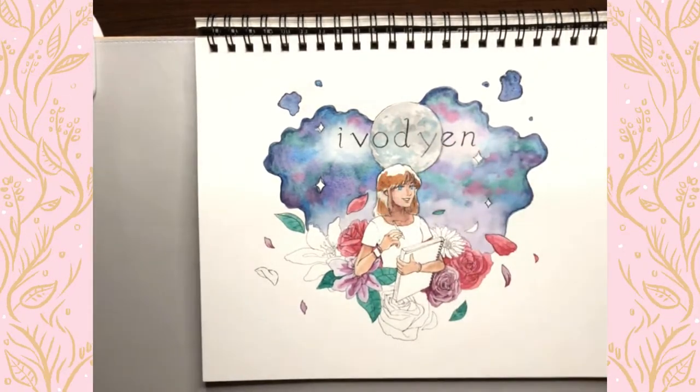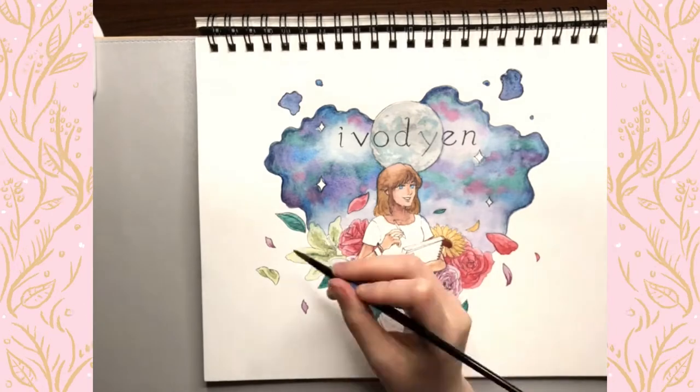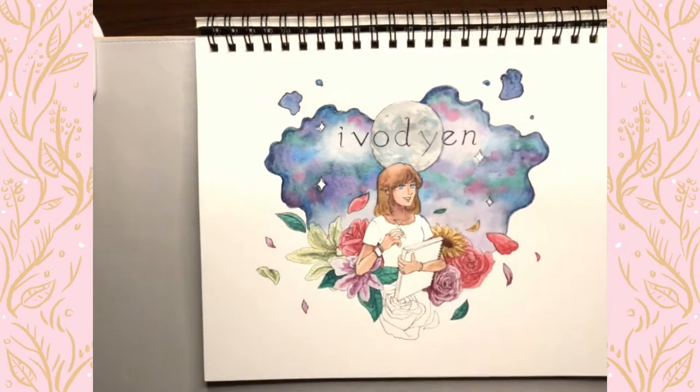I'm hoping to upload weekly — I think every Wednesday — so that means my next video will be a week from today.